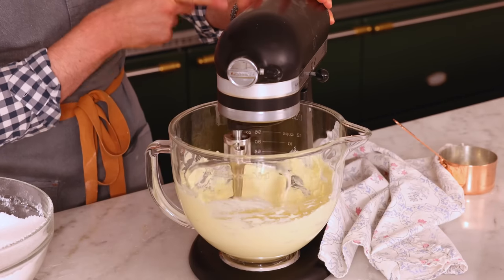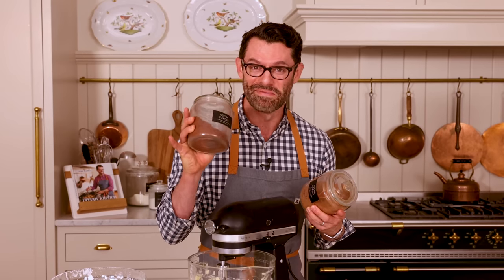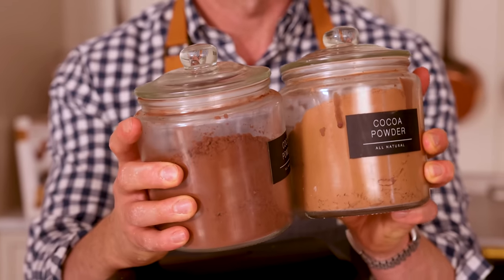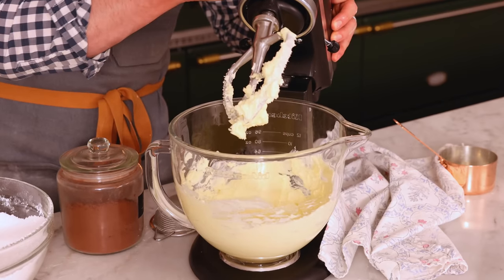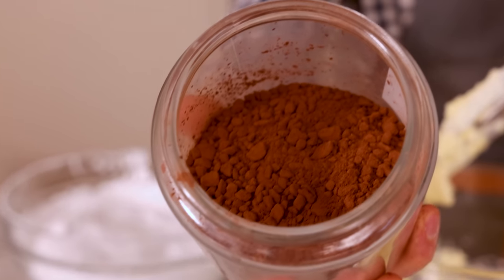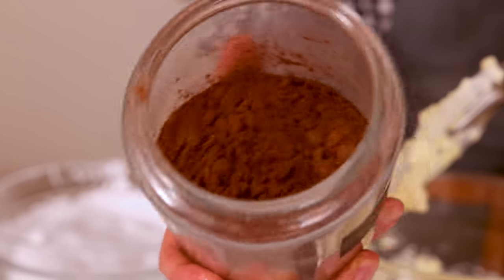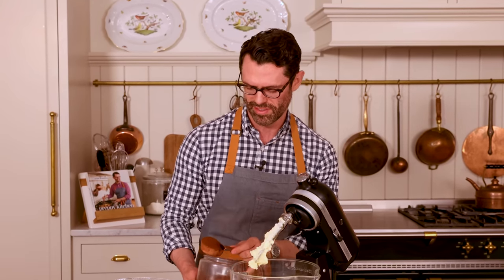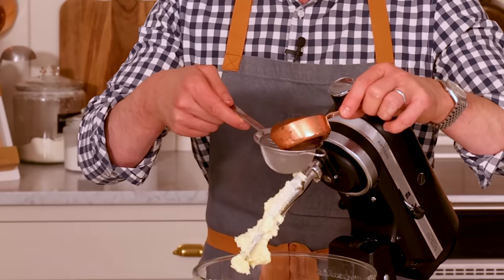If you use natural cocoa powder, it's going to taste great, but it'll be a light chocolate color. Look at this difference in color — it'll be a nice, dark, rich, fudgy buttercream. This is pure rocks of cocoa powder, so we're definitely going to need to sift this out. I'm going to use a quarter cup or about 25 grams — if you want to use more, you can. It's totally to taste. Into my sifter — I'm just going to sift this out so there are no lumps of cocoa powder.